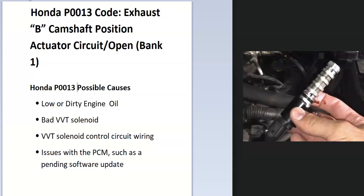Hello everyone, today I'm talking about a Honda with the P0013 code — what it is and how you go about fixing it. The P0013 code is an exhaust B camshaft position actuator circuit open, Bank 1.